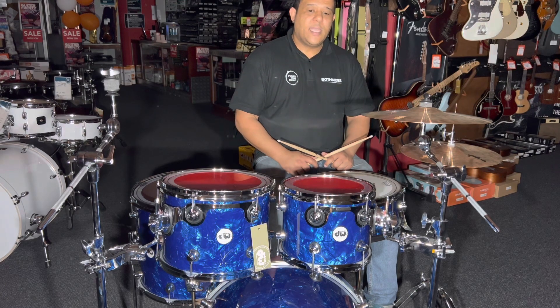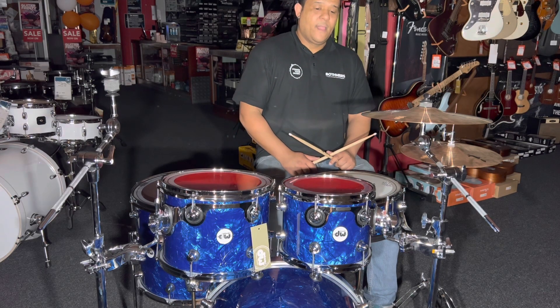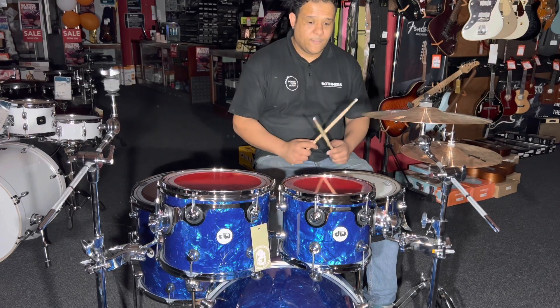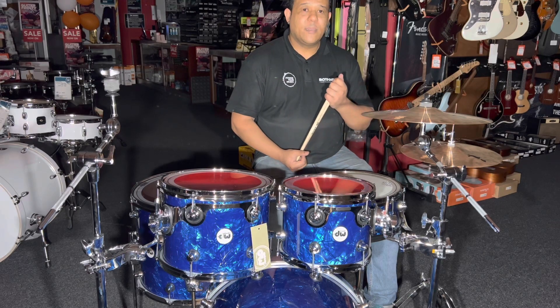The finish is very very nice — this is the Deep Marine Blue. Since the unboxing video I've been in love with this finish. Comparing it to the Mapex Armory series is maybe not entirely fair because the Mapex Armory sits at the lower end of the intermediate range.